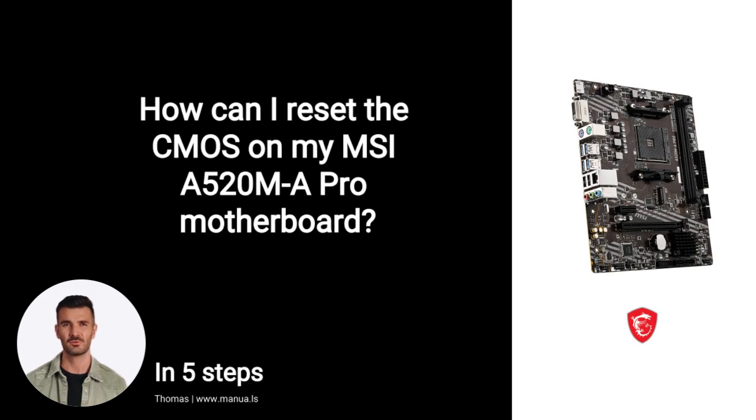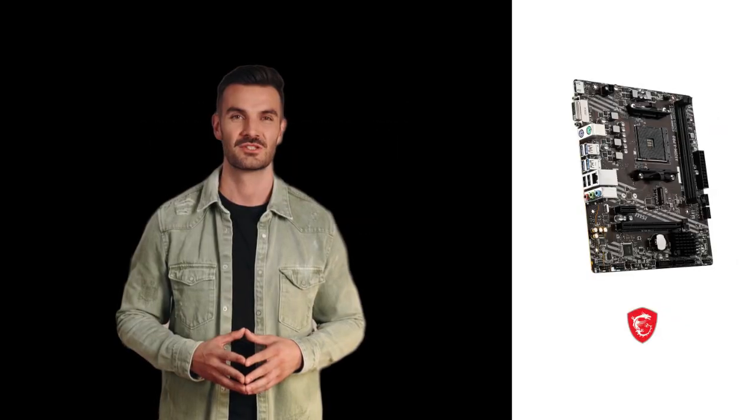Do you know many people are having trouble with resetting the CMOS on their MSI motherboard? Don't worry. In this video, we'll show you how you do this. Let's start.